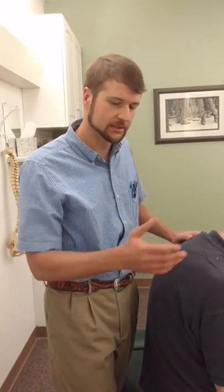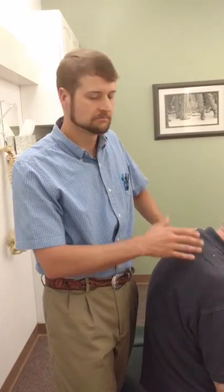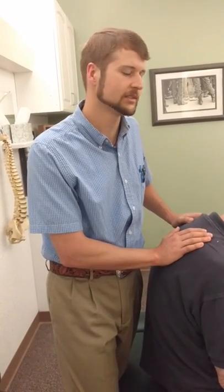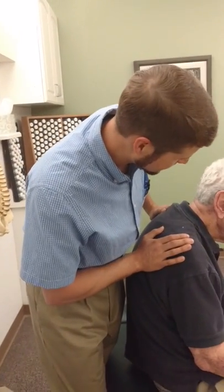As you can see, there are always options when it comes to adjusting. We've been working on Mr. Ellis for quite a while now and he's done really well. When you see someone come in and they present with unique challenges, just think of it as a way to mix it up and keep your adjusting fresh. I hope this was helpful, guys, and we will see you next time. Thank you, sir.